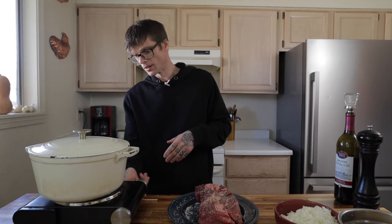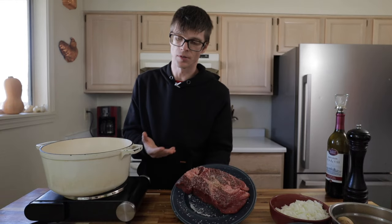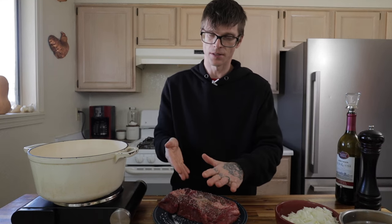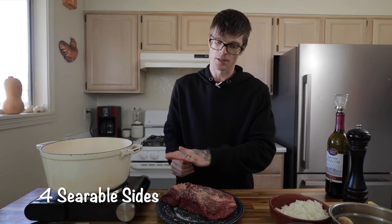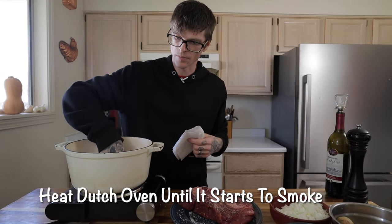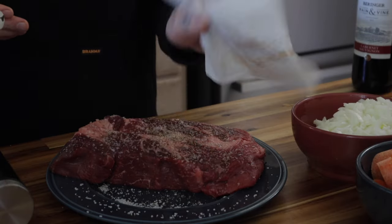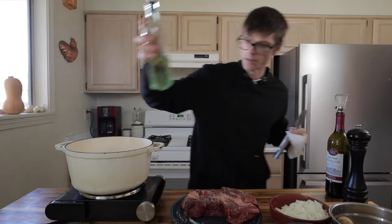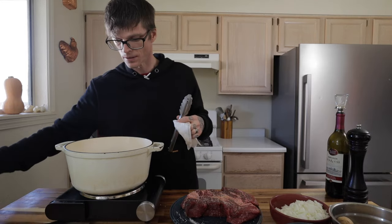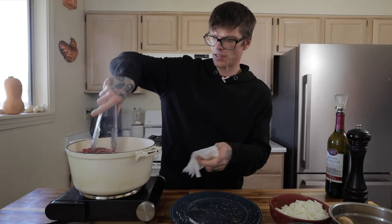Preheat the Dutch oven — rip it on high heat, the highest heat it'll go. You can probably see that the meat has some moisture released from that salt. So before we start to sear this off, make sure to pat it completely dry. I want to have a nice caramelized crust on all four sides of this pot roast — that's a lot of surface area and a lot of opportunity for incredible flavor. You can put your hand just above the surface of the Dutch oven to tell it's getting hot. Add about two tablespoons of a neutral oil — canola oil, which has a high smoke point — and drop it in.